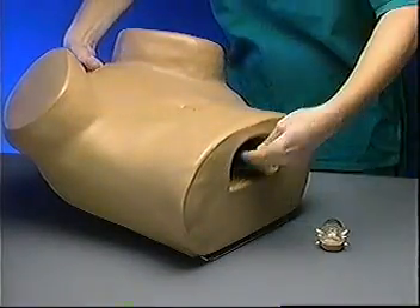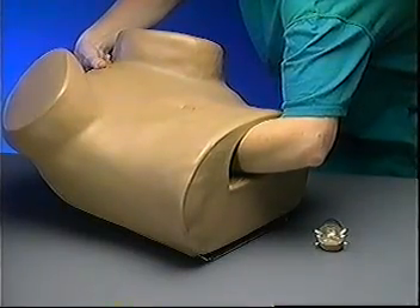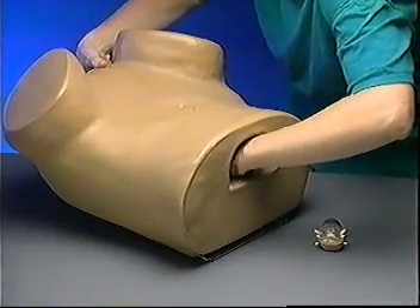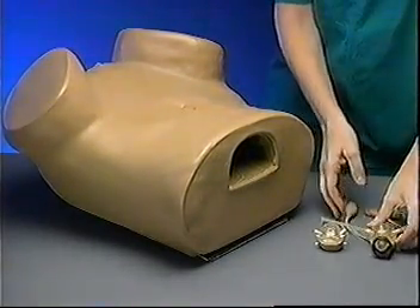Once you understand how ZOE's anatomical parts fit together, we suggest you change them through the opening at the top of the model. This helps to preserve ZOE's outer shell, as you will only have to remove it for demonstrations or to change the postpartum uterus.